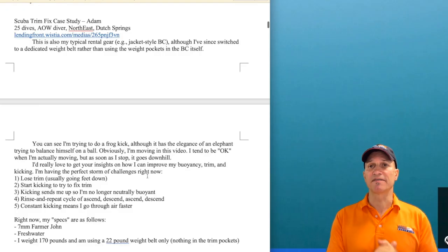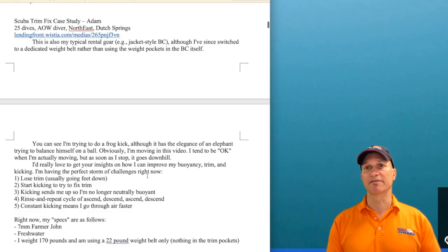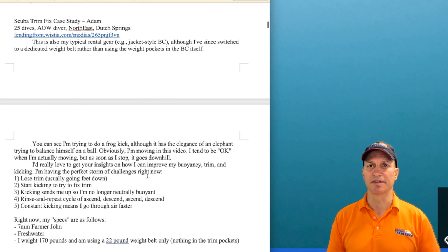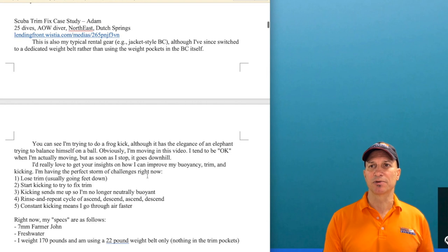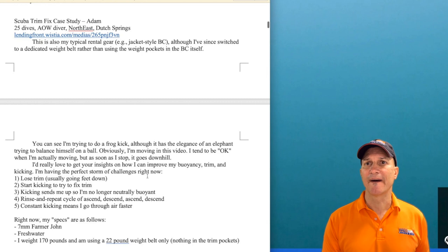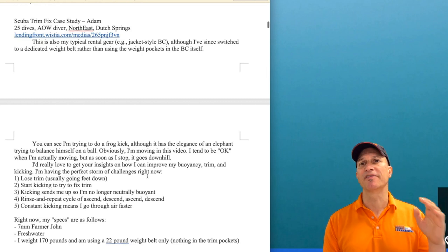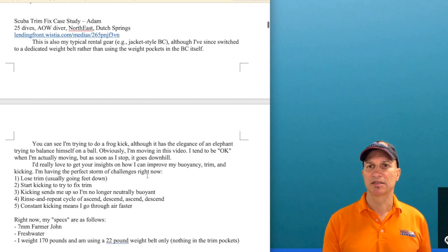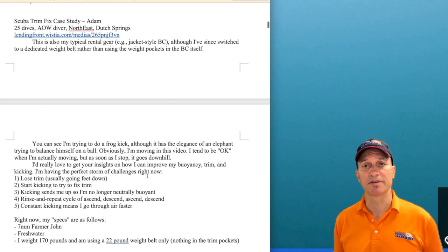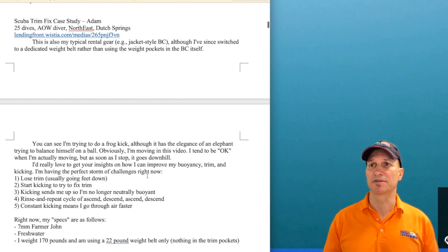Adam has about 25 dives. He's an advanced open water diver. A lot of his diving is in the northeast — Dutch Springs in Pennsylvania — a freshwater quarry dive. This is his typical rental gear, so it sounds like he's renting. For this video he was using a weight belt. He says he's having some trouble with his trim and with his frog kick. Let's listen to what's going on.